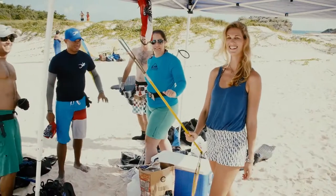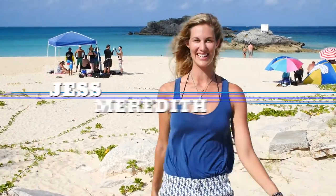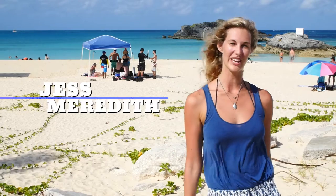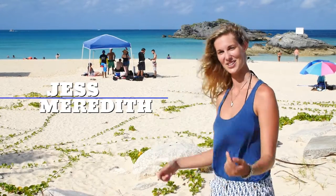This episode will give you the basics on how to hunt lionfish. Welcome to Cooper's Island Nature Reserve in Bermuda. I'm here with a group of local divers that's going to give you the 101 on lionfish hunting. Let's go check it out.